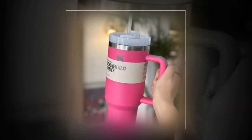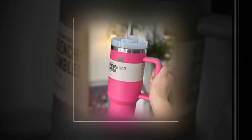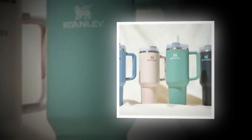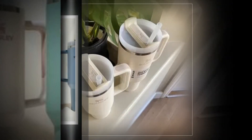Advanced lid construction: Stanley has created the advanced Flow State lid, which has a rotating cover with three positions — a drink opening, a full cover top for additional leak resistance, and a straw opening that is meant to withstand splashes and has a seal to keep the reusable straw in place.